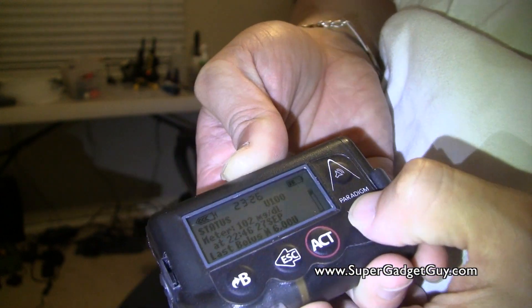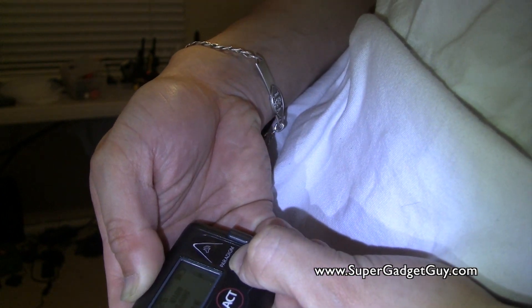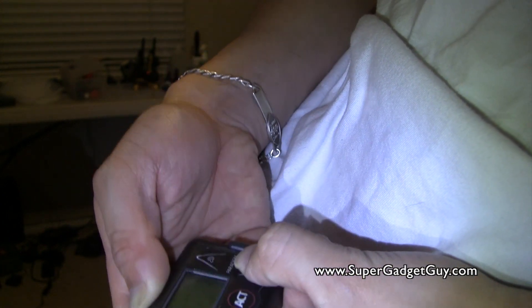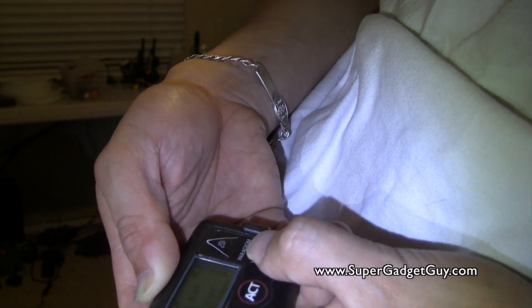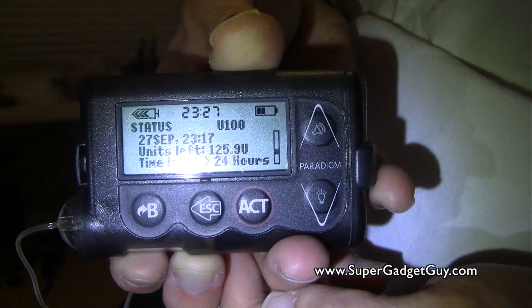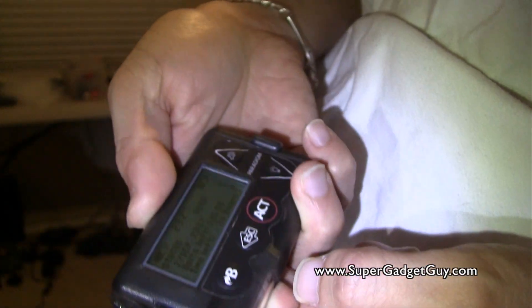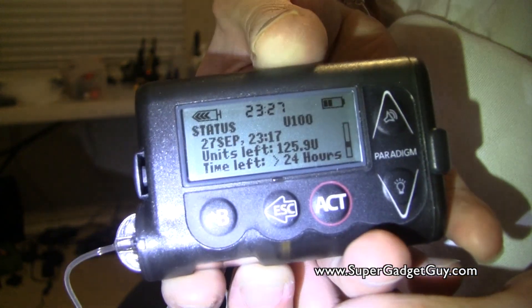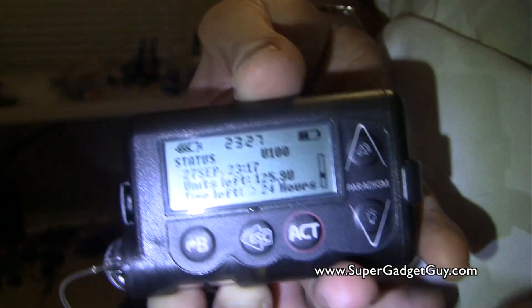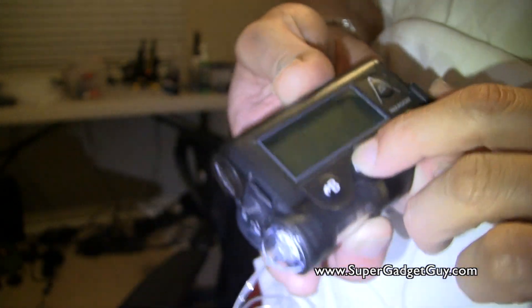And how many units I have left — you go to the Status menu. The screen is very hard to read. It shows you the date and time of the infusion set change, and I have 125.9 units remaining. The screen is not the easiest to read — I wish they fixed that.